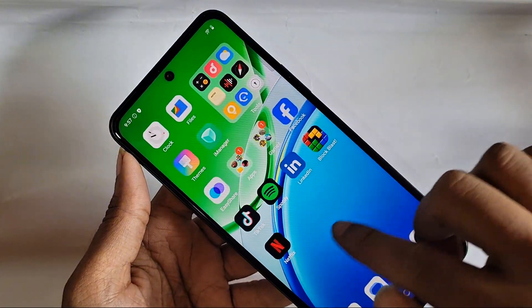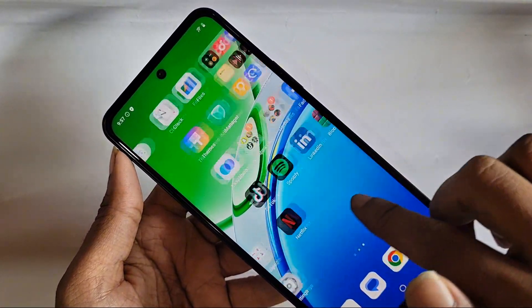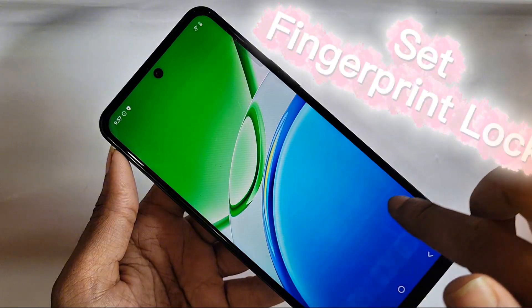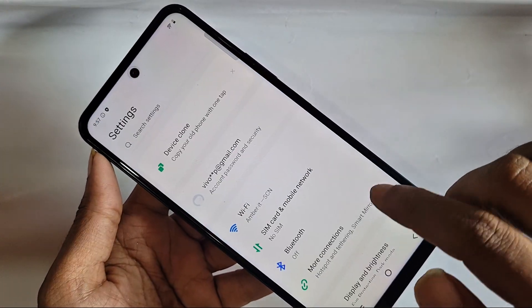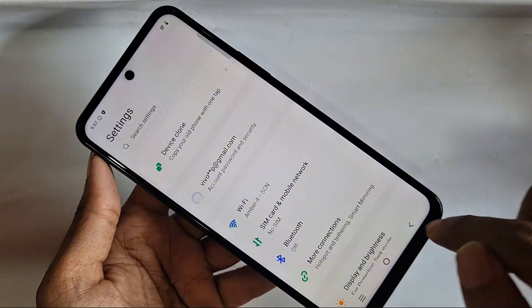Hello everybody, today I show you how to set a finger pin lock on this phone. To set the finger pin lock, first you have to find the option called Settings. Go to Settings and you can see many options from there.